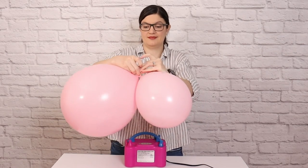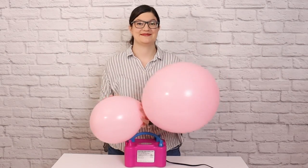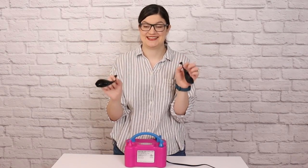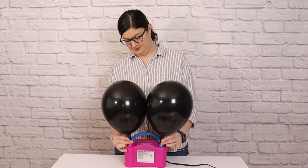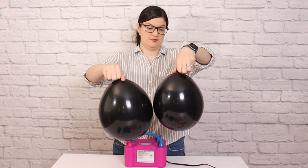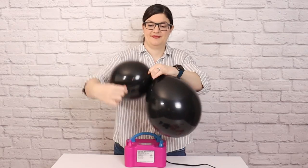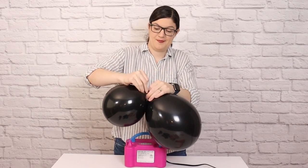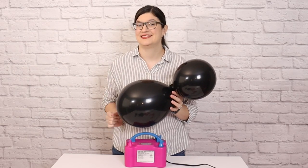Then I'm going to tie them together into a pair by twisting the nozzles around twice and tie them together with a simple knot. This will create our first pair, and I'll repeat this step with all my 11 and 16-inch balloons, tying them together in different combinations and sizes. The 11-inch balloons I'm inflating anywhere between 6 and 10 inches in diameter to give my garland an organic look. The most important thing to note is that I'm only tying balloons of the same color together into pairs, because I'm going for a color-blocked method.